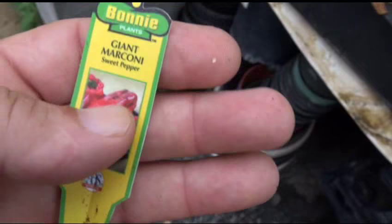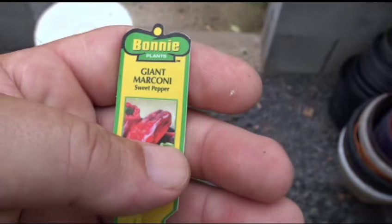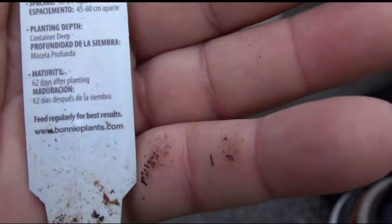This is the Giant Marconi bonnie plant. I bought it from Lowe's and got fruit from it, but it didn't grow that well the first year. I had to acclimatize it to my particular environment. After acclimatizing it, I got some fruits and enough seeds to plant several crops. This particular plant is doing quite well.